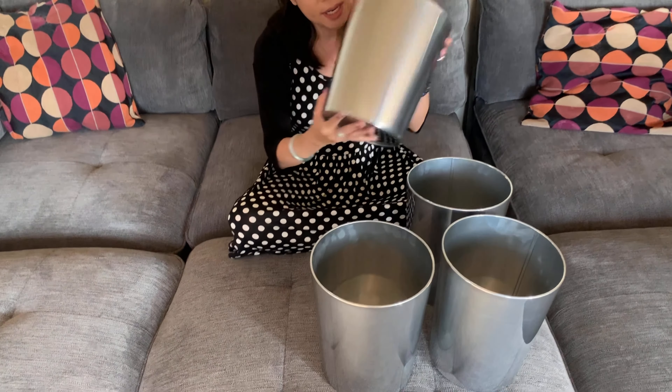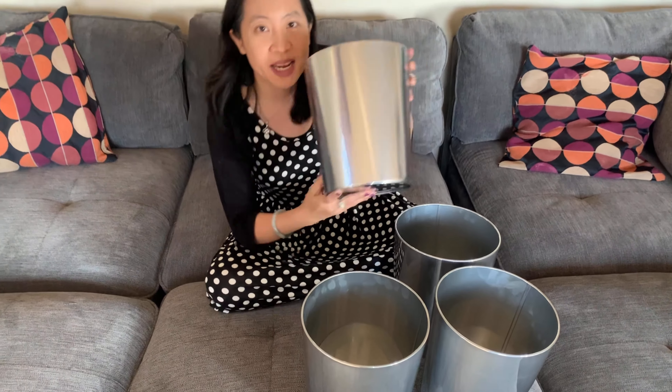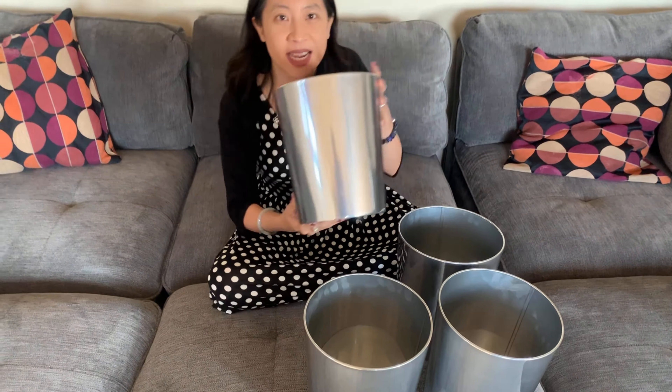Hi guys, today here we have the M-Design small metal round trash can wastebasket. So this is it right here. Take a good look. It's a small trash can made of chrome. If you look at it, it's pretty durable. I think this is pretty cute.